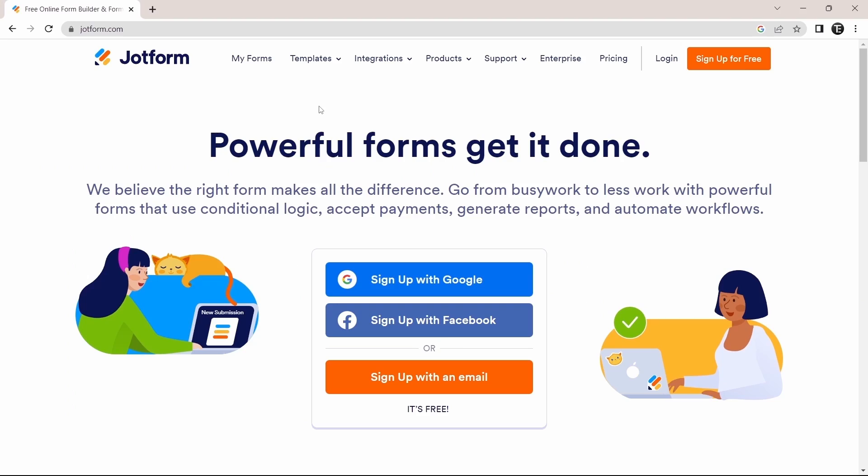Let's get straight into it. The first thing you have to do is go to your browser and go to jotform.com. Once you've reached JotForm, you'll have to sign up. They have different methods via Google, Facebook, or your email ID. I'll quickly sign up with Google.